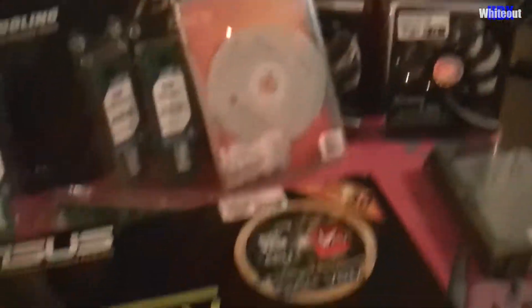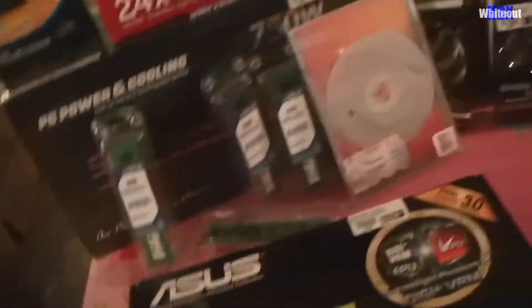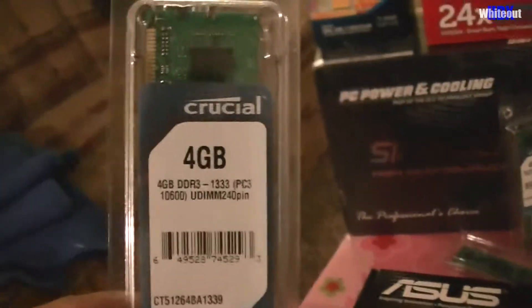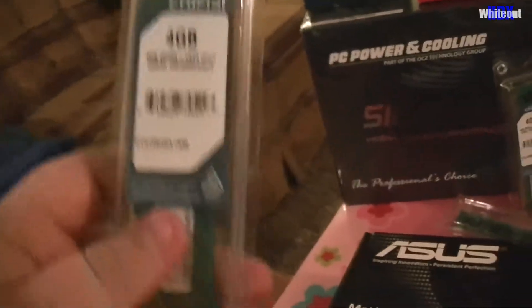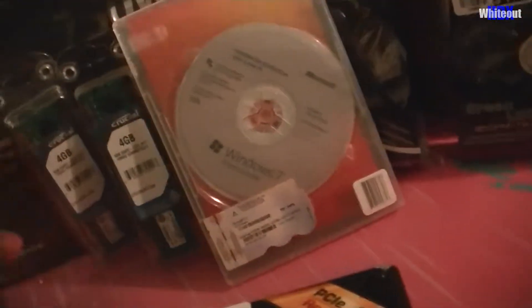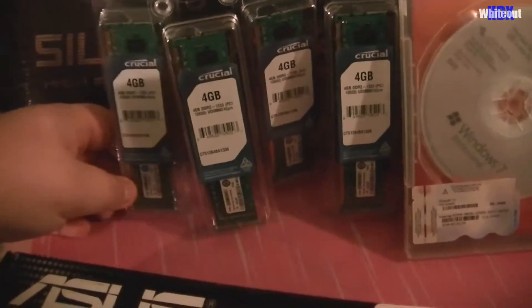I also got a one terabyte Seagate hard drive. And we got four RAM sticks — they're four gigabytes a piece, so we've got 16 gigabytes of RAM total. Look at this — 16 gigs of RAM right there.